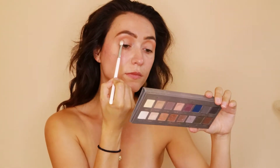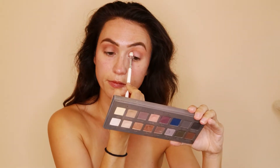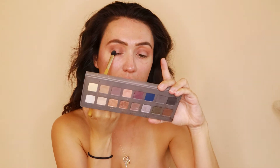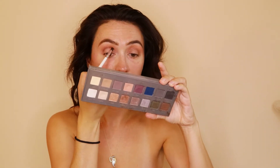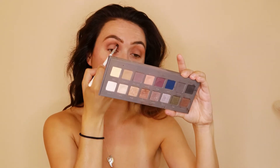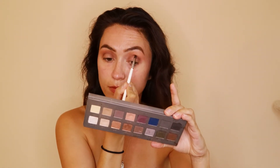For my eyes, I'm using the Lorac Pro 2 palette, taking a fluffy brush by Morphe and just applying the color Nectar above my crease and then going in with another Morphe brush, taking the color Plum and just going right below that color in the crease line. On a flat brush, I took the color Moke and just put that all over the lid, kind of blending that into the Plum, and then going back with a more defined brush, taking that Plum all over the crease, all the way in to the center and down of my eyes.